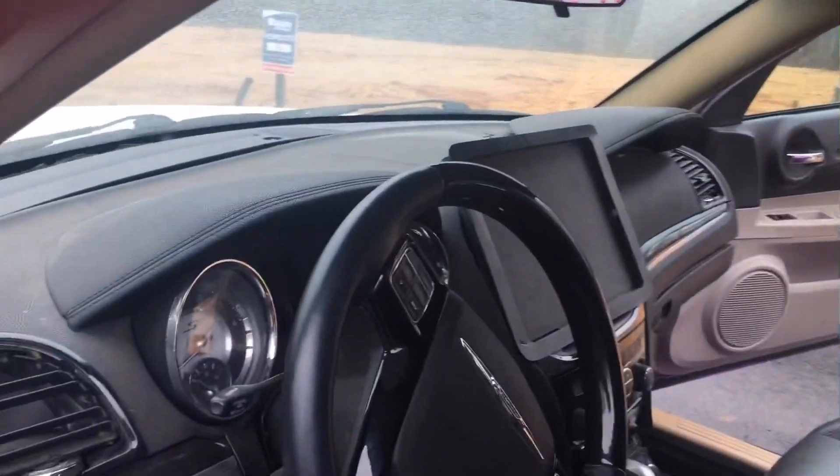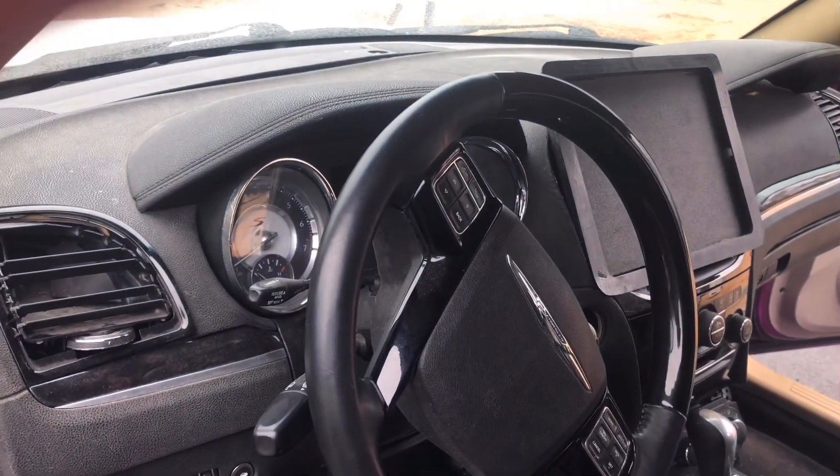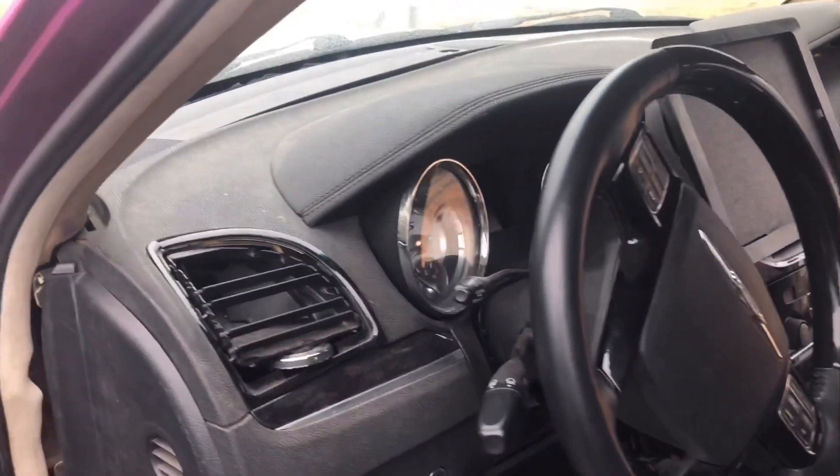When I did the 300, I kind of wanted to do the 300 dash, so I did the 300 dash. Got to get new air vents and whatnot. We got the 300 cluster, iPad Pro. Got fiberglass — it's all mocked up, nothing is official yet.